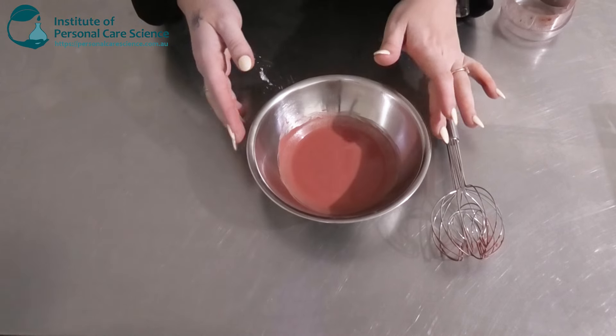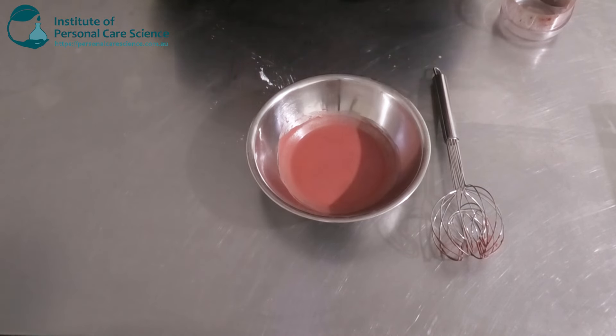Now we need to wait for this to set. If you have some containers ready, you can pour while it's still molten and it will set in your containers. Then we're going to come back and assess this the next day.